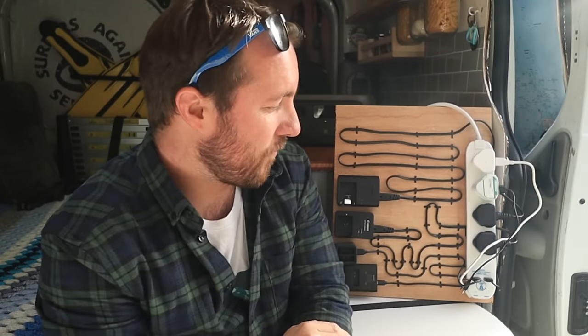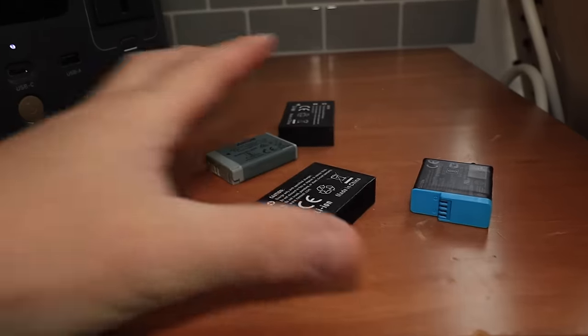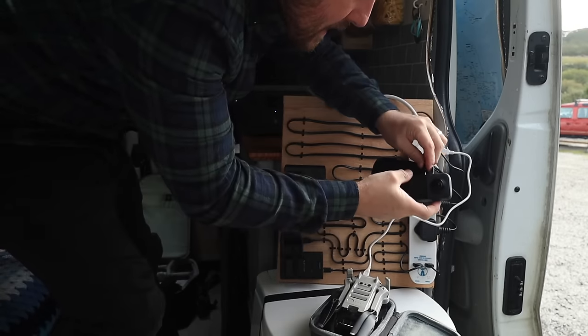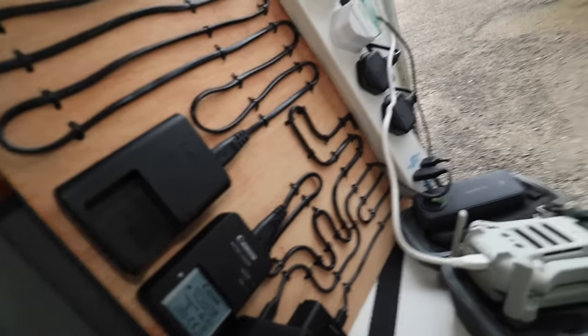Normally if I'm heading out for a one-nighter I get everything charged the night before and my batteries last, but if I want to go further afield or be out on the road for a couple of days then I need to charge my batteries. Now you don't normally get to see this but this is my monstrosity I made at home so I could charge everything at the same time — literally four plugs and two USBs all plugged in. Let's give it a go.